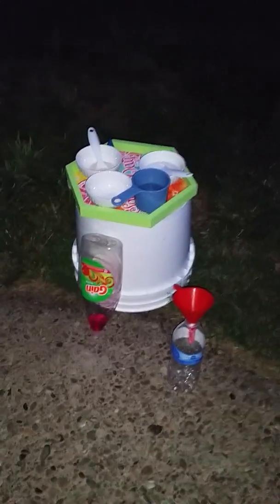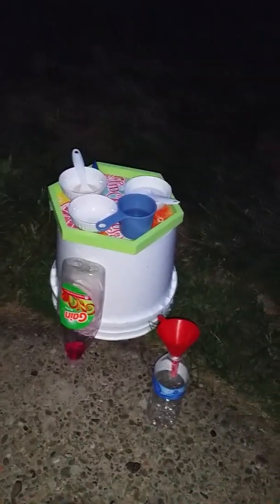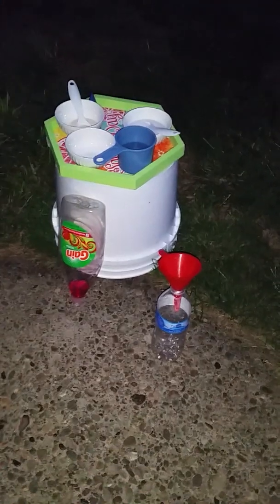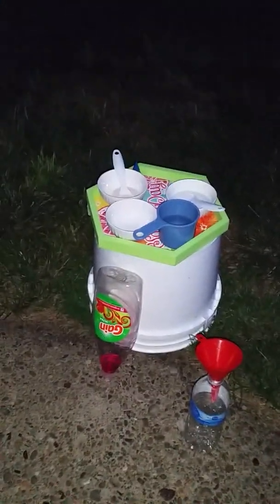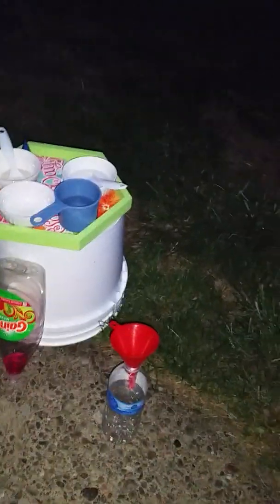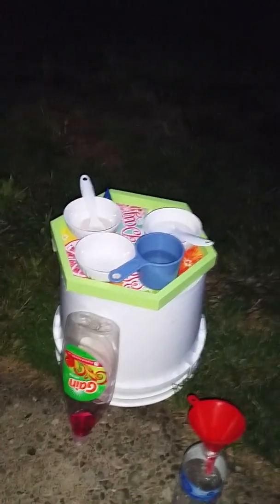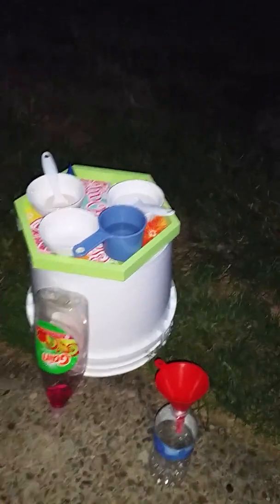Hey guys, it's Chucky Boy here and today we have a special guest named Bryce. Hi guys, I'm back — you know my channel and what I do. I was in one of the August videos before and we did a Chucky collection review, but today we're going to be doing a fun experiment called elephant toothpaste. If any of you have heard about this before, let's get right into it.